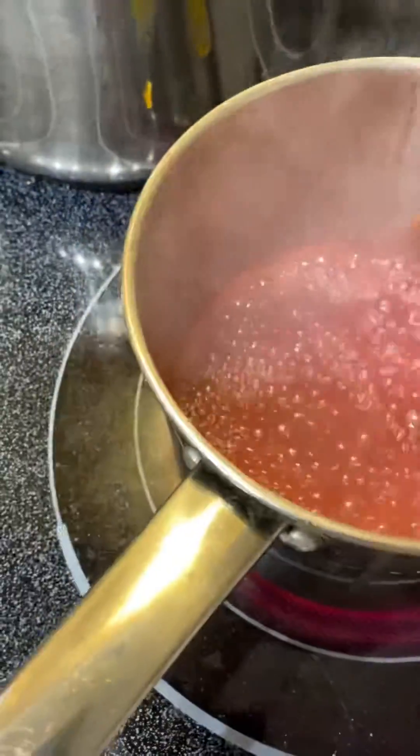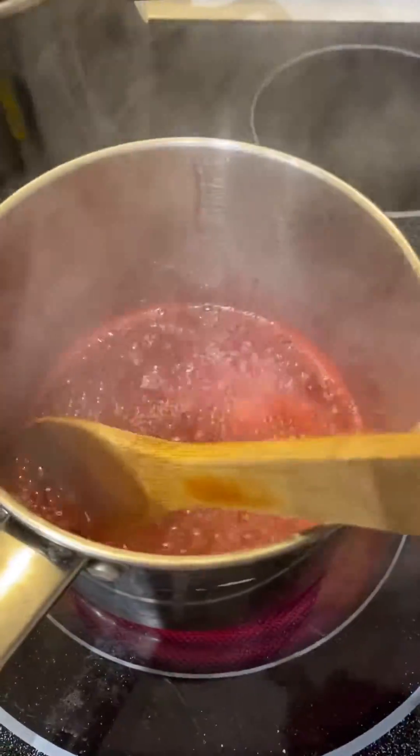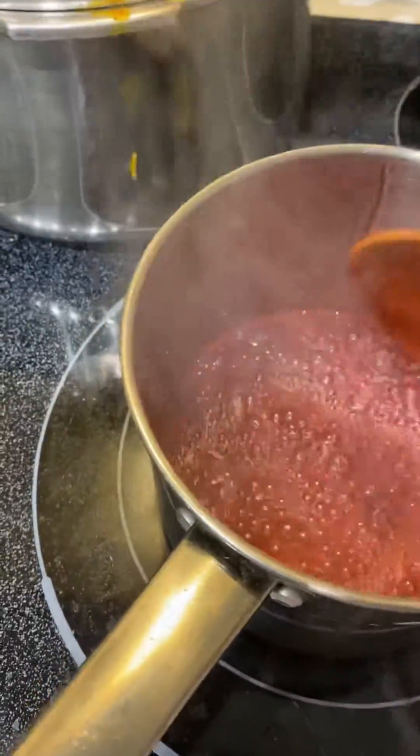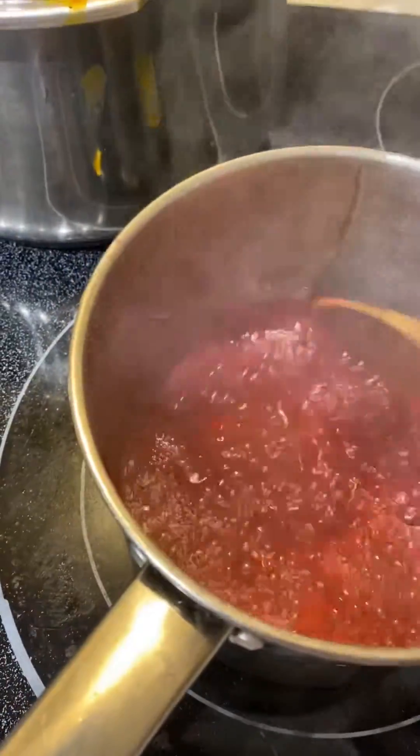I'm gonna make syrup lemon. This is the syrup — I added one cup of sugar and half a cup of water, and then I added some Kool-Aid.